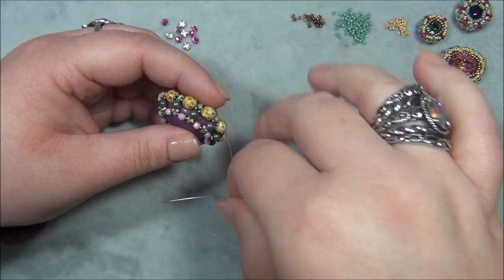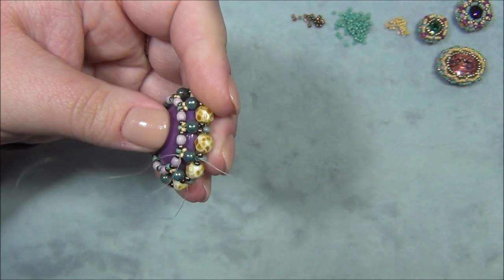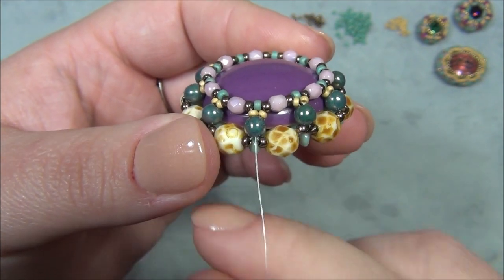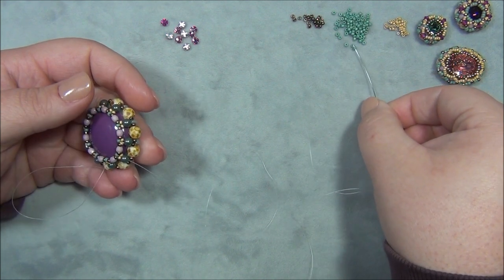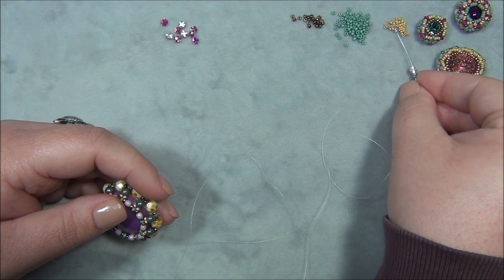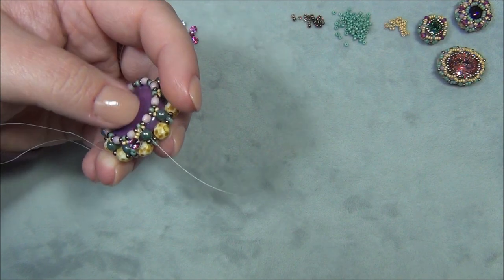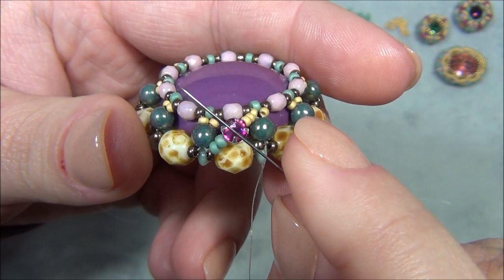We're now ready to do some more decorating. I reposition my needle, sewing down through the 15 and out the four-millimeter. You can see this little window — there's a little hole all the way around. You can leave it like this, but there's enough empty space that we can decorate it. Coming out the bottom, I pick up two 11/0 seed beads, then a montee, then two 15s. I zigzag and sew down through the next four. This is going to be an X pattern when I come back through.